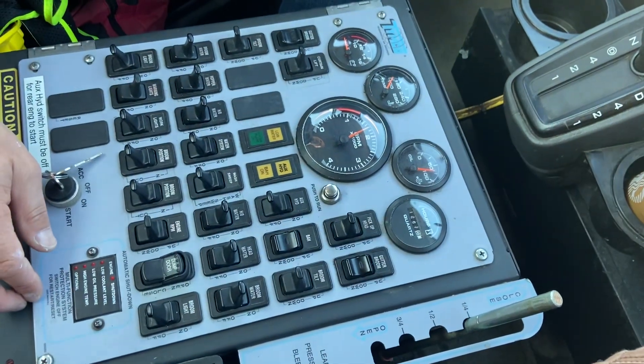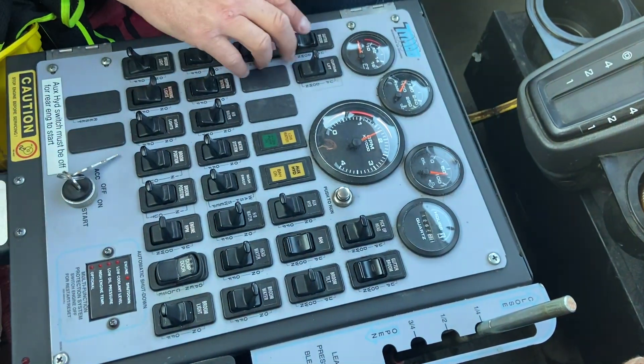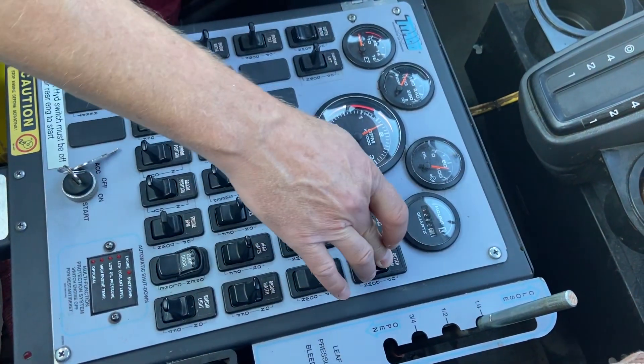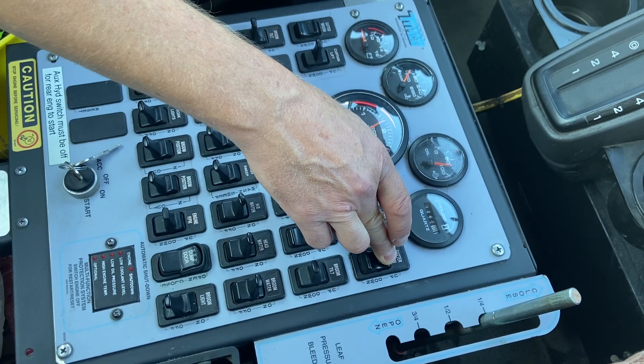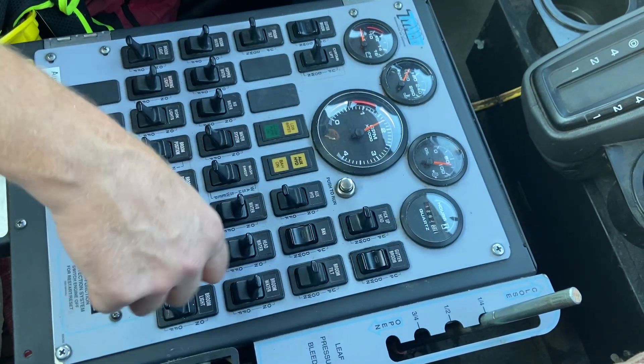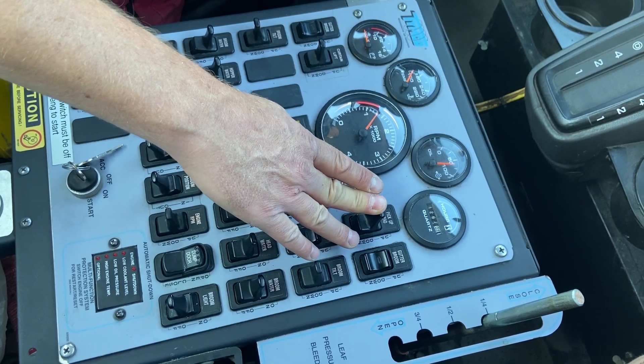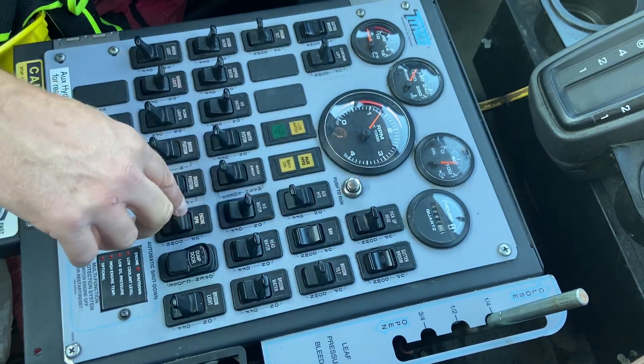Broom off. So if you're going to stop sweeping, turn both your brooms off, and then lift one broom at a time. If you lift both brooms at a time, it'll take quite a bit longer. RPM down, pick up head up. Make sure you hold that pick up head up switch for at least a few seconds.